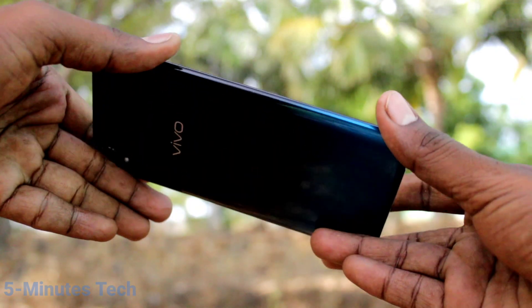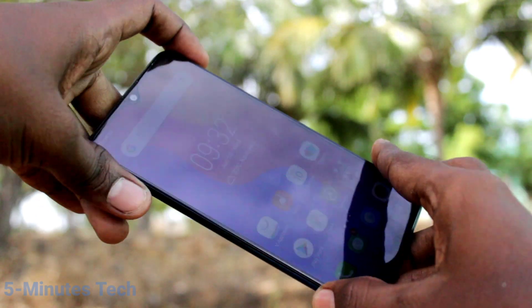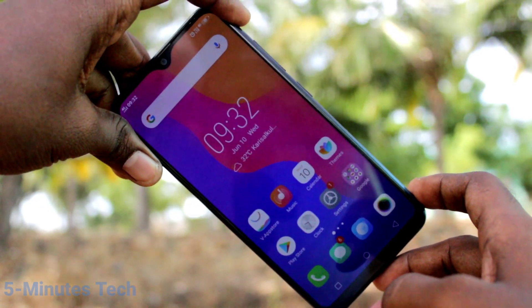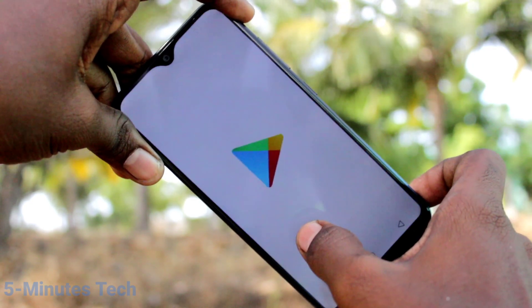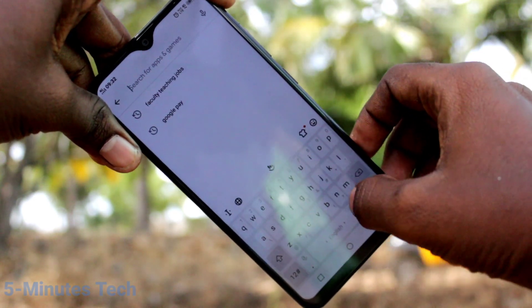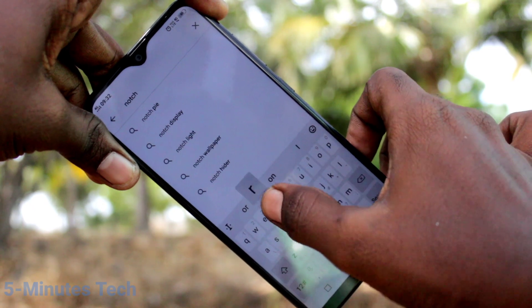Hi friends, this is Five Minutes Tech YouTube channel. Here is the o191i smartphone. In this video we will learn how you can hide the notch display on the o191i. First of all, open the Play Store and search with the term 'notch remover'.